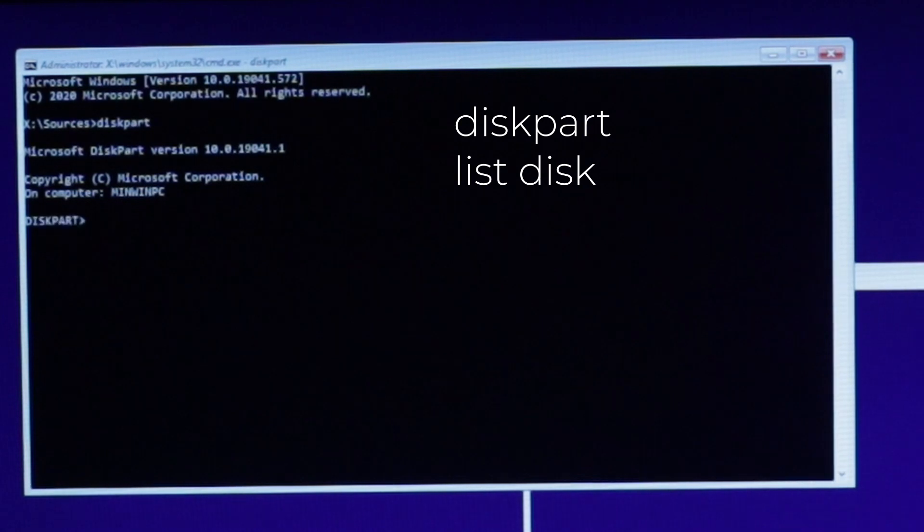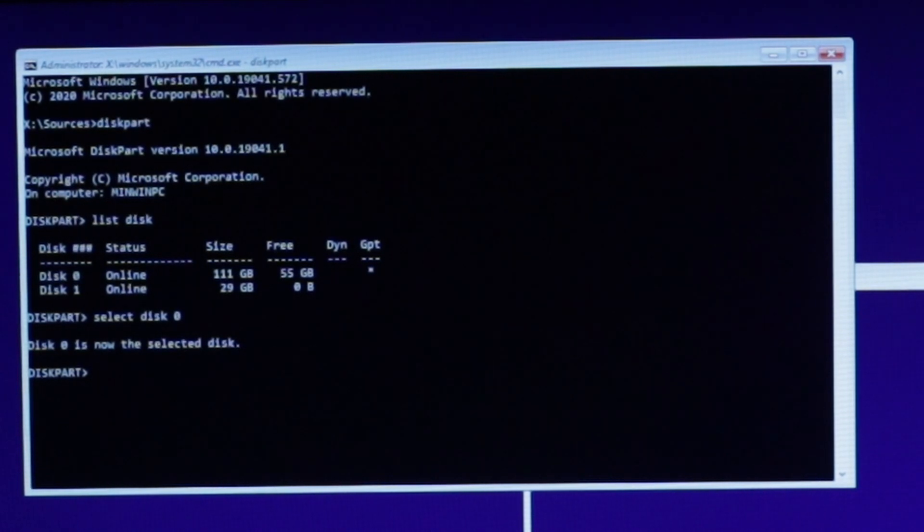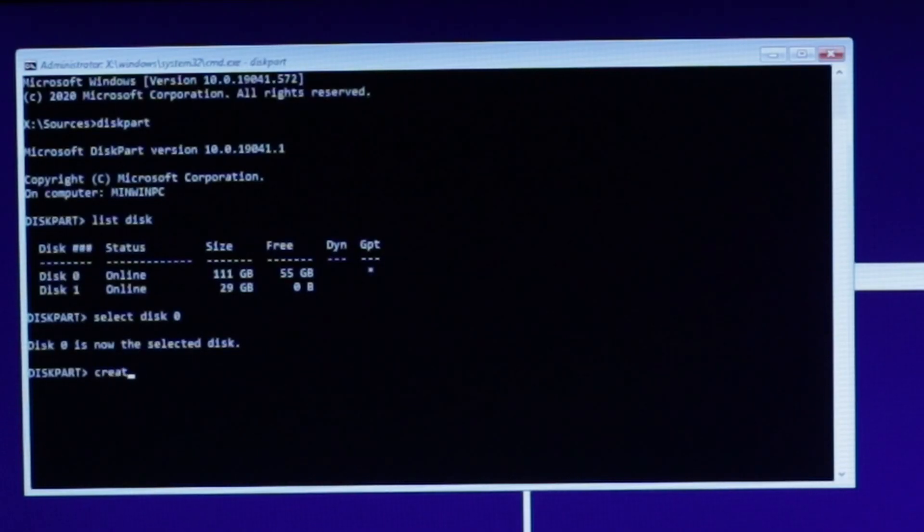Type Diskpart, and then List Disk. Select the disk you want to install Windows on — in my case, Disk 0. Type Select Disk X, where X is the number of your drive. In order to boot Windows, we need three different partitions: an EFI partition, an MSR partition, and a primary partition. The EFI partition is similar to our EFI folder on OpenCore. The MSR partition is reserved for Windows for later use, and the primary partition is where we can download and install apps and files.